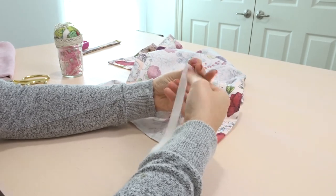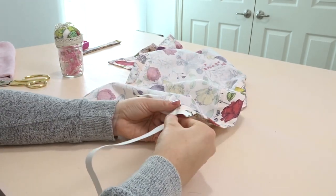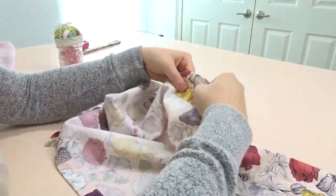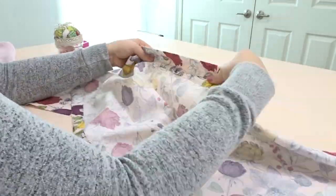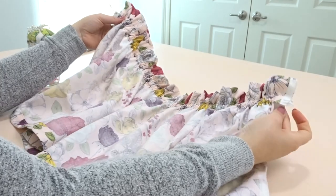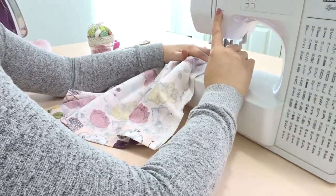Now I'm taking a safety pin to my elastic and we're going to put it through one side and bring it out to the other. Make sure to pin down the edge so it doesn't go through your casing. Once you have it out, pin both sides and we're going to sew to hold it in place.